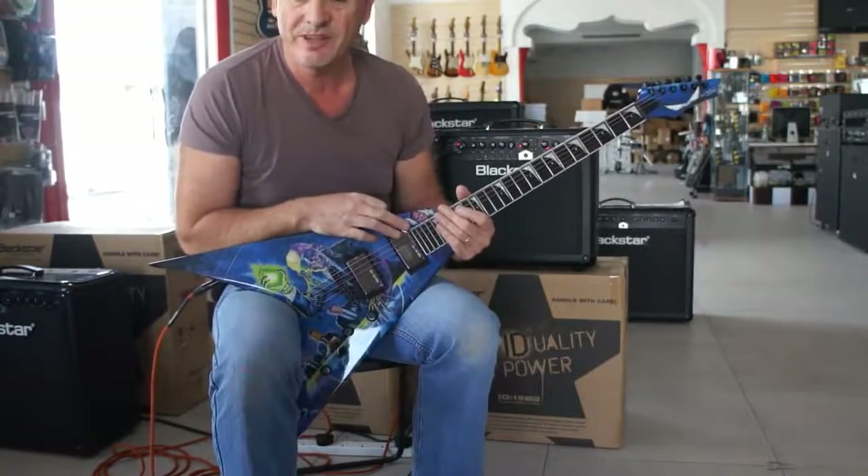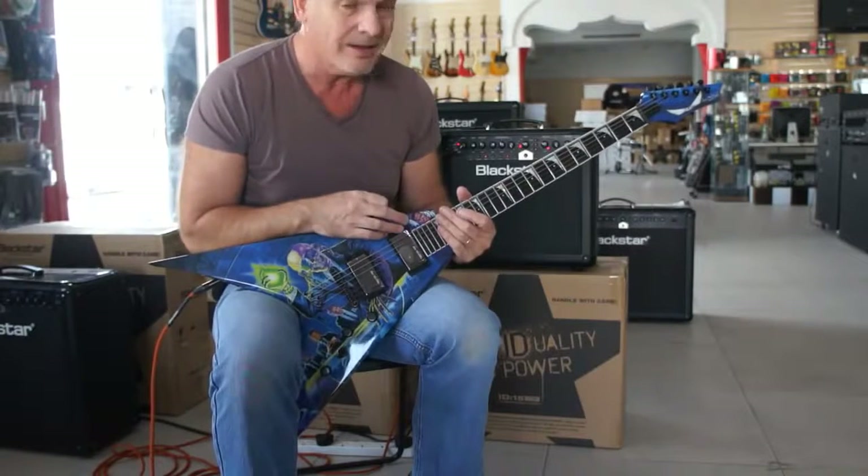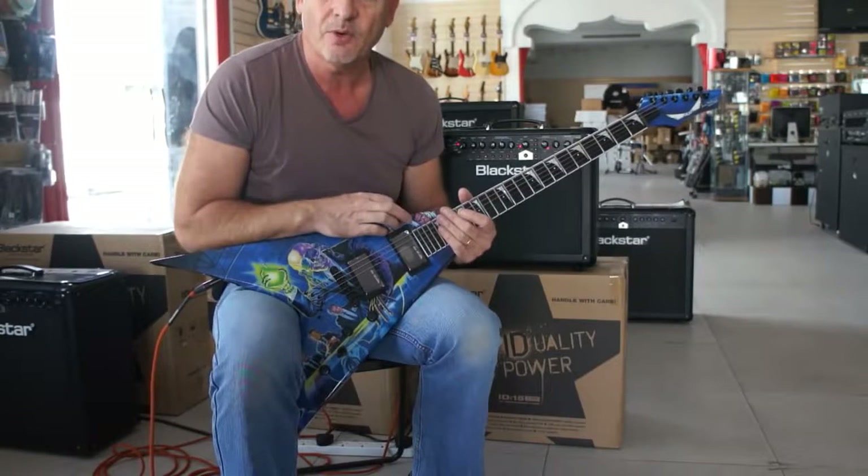So there we have it — the Dave Mustaine Signature Rust in Peace guitar from Dean Guitars. Get down to the store, try it out yourself, see what you think. Great guitar, retailing at $4,899.